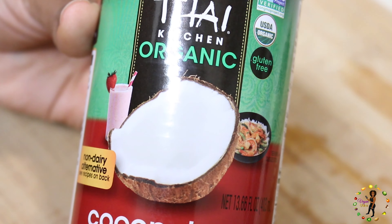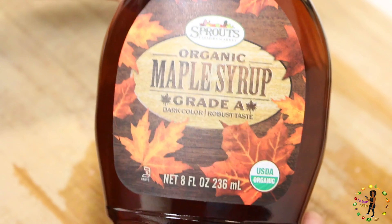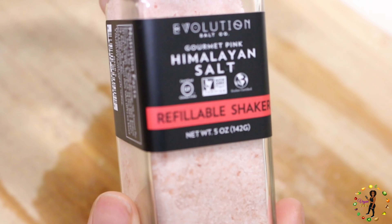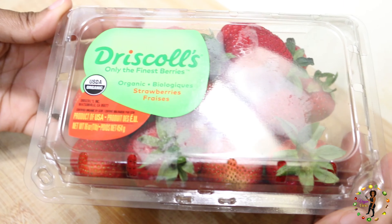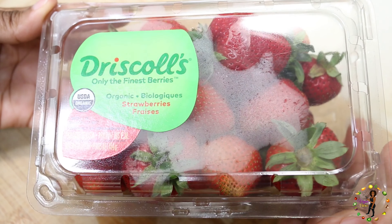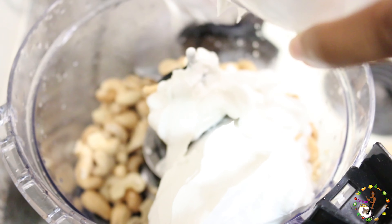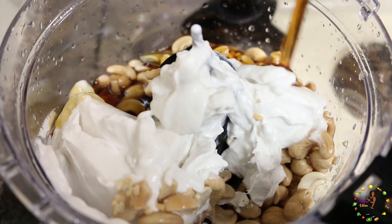Now it's time to make the filling: two cups of soaked cashews, one can of full fat coconut milk, one cup of maple syrup, half of a lemon, half a teaspoon of vanilla extract, a pinch of sea salt, and for the topping, fresh strawberries — can't forget about those.